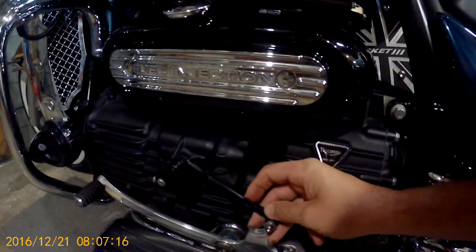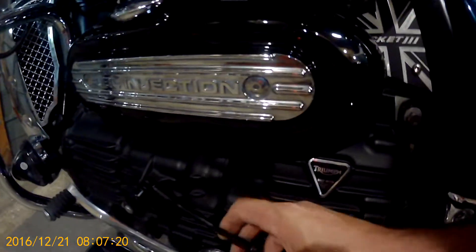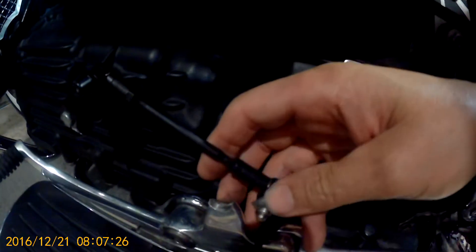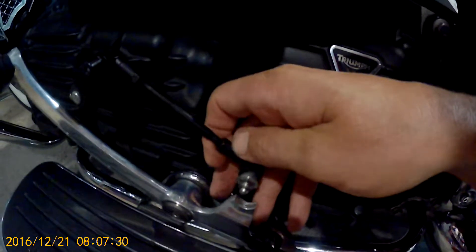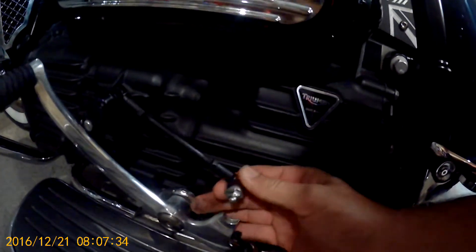Come on Triumph, come on — British engineering, made to last! That should never have snapped. What the hell have you machined all that piece away for and then left just a thin, thin piece holding it together with epoxy? Come on Triumph engineers, you're representing British engineering.